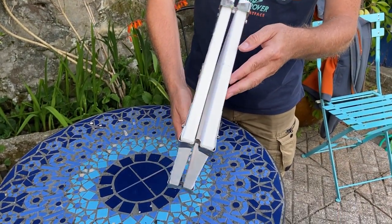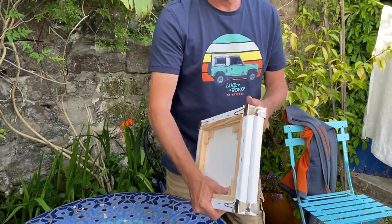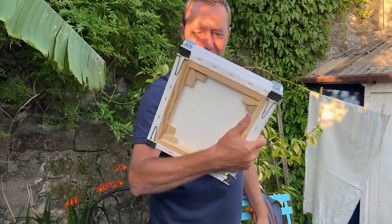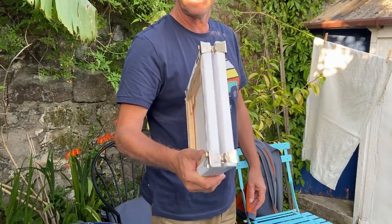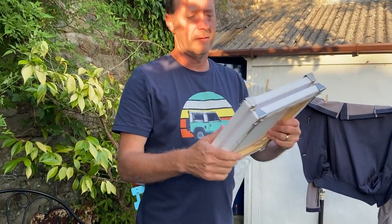They keep everything separate so your paintings are protected. Put them under your arm and off you go — just carry them back home. It's as easy as that, nice and easy to transport. You've got your other easel over your shoulder and off you go. Thanks for watching, bye for now.